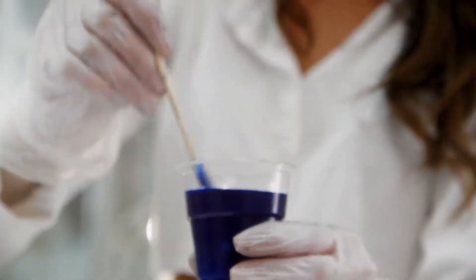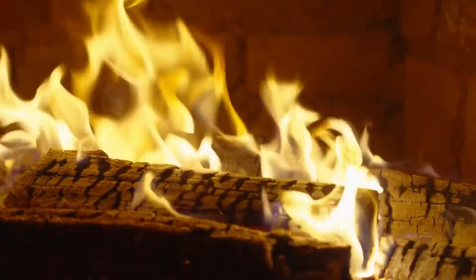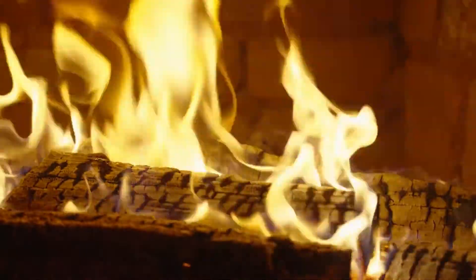Hey everyone! In this video, I'm going to show you how to cure your resin in the sun. This is a great alternative if you don't have an oven or if you're just looking for a different way to cure your resin. So stay tuned and I'll show you how it's done.